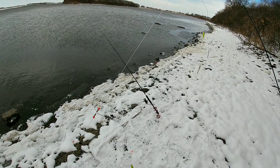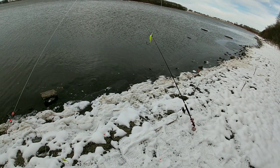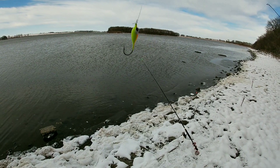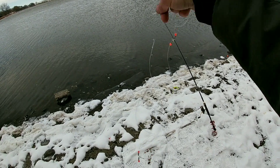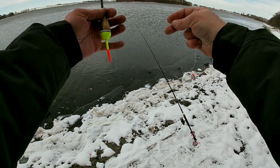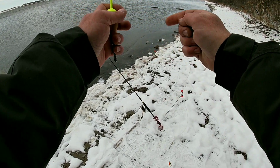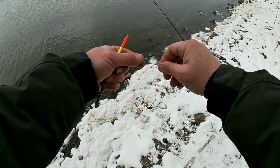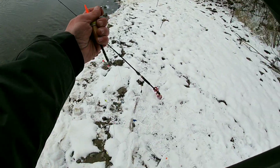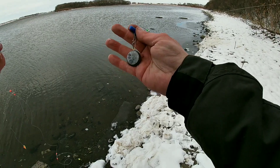All right, here it is — a little crappie rig action modified with floating jig heads. That rod is already out. I couldn't wait. That one's already out on bottom without a float on the top. Something I've never seen before and I'm excited to do it. I've already got this other line rigged up, ready to go, with a Carolina rig style setup.